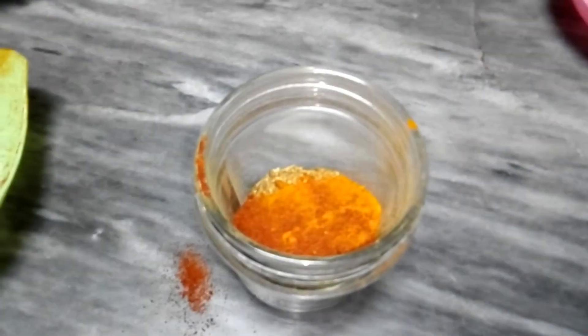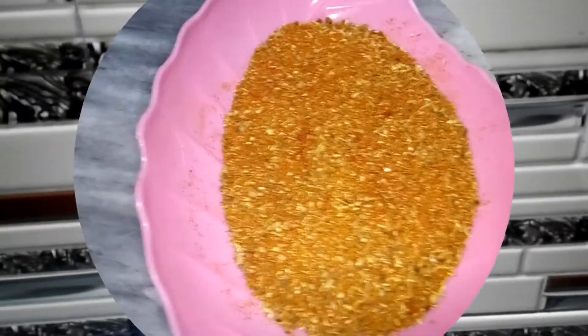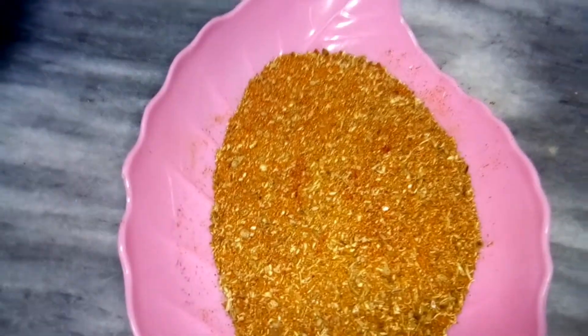If you want, you can add Kashmiri mirch for color; otherwise, I don't need it. This color is great — it is good for homemade. We will mix it all together. The masala is now ready. This masala is very delicious and will be very good when you make it — you will know.